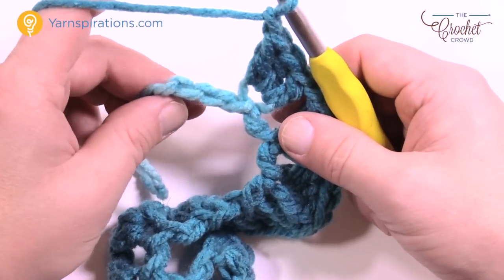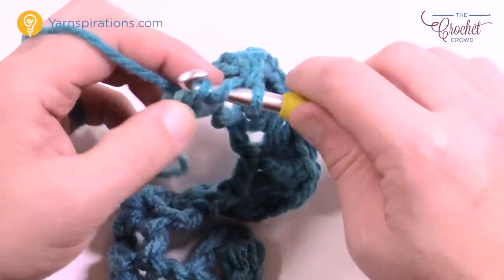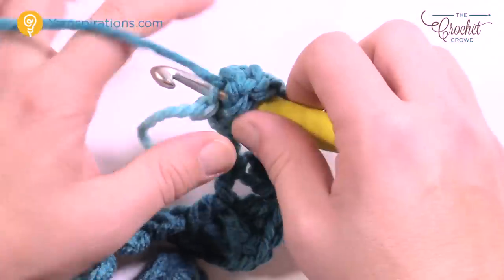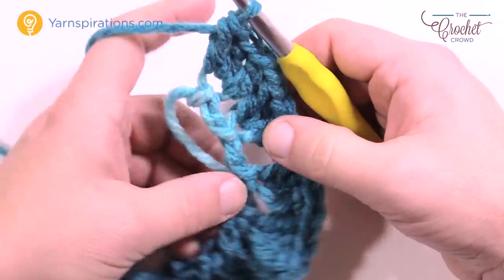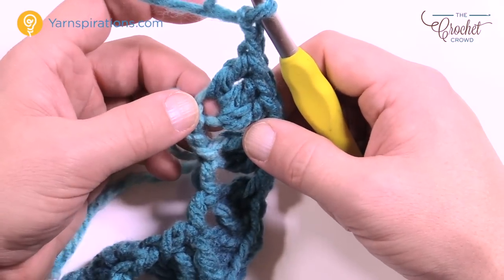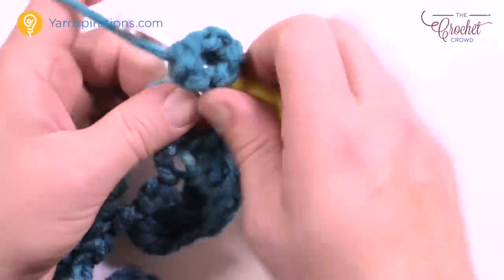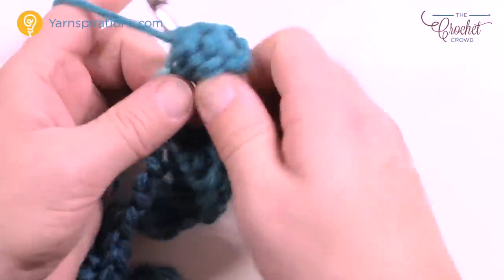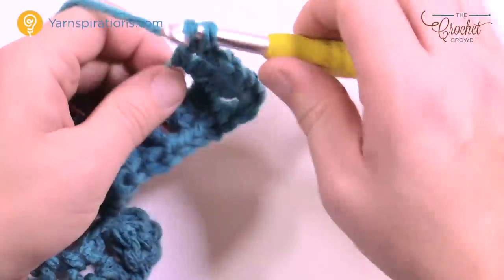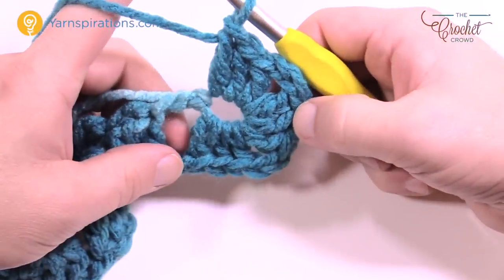Chain one to advance, skip two, and that's the final chain — confirming the count of 31 was correct. Go into that final chain and put in three more double crochets. Now create the first corner: chain two to turn, then back into that same space put three more double crochets. Then chain two and three more double crochets into that same space again. This is really the only time you'll have three sets going into one because you're turning around.